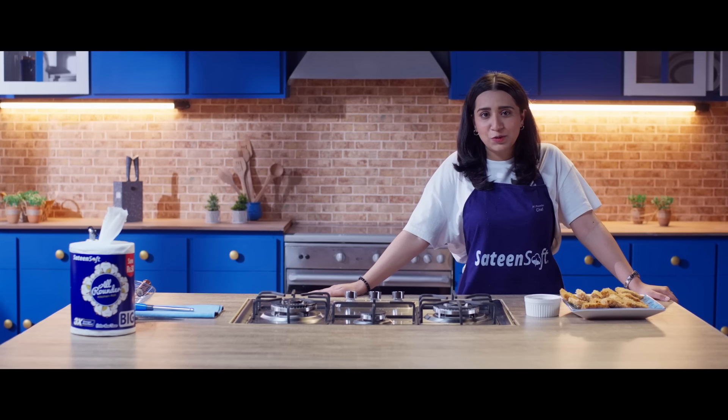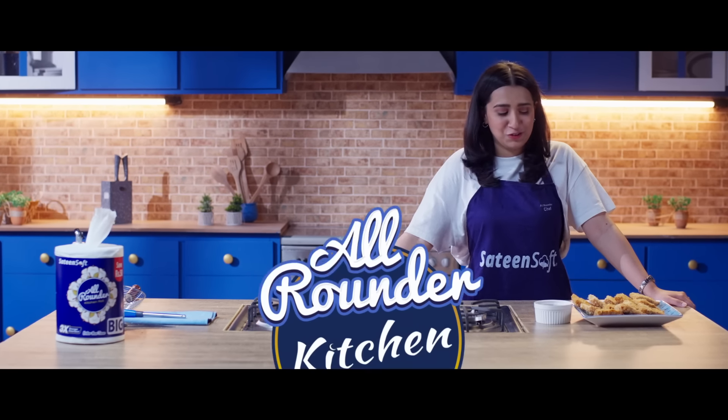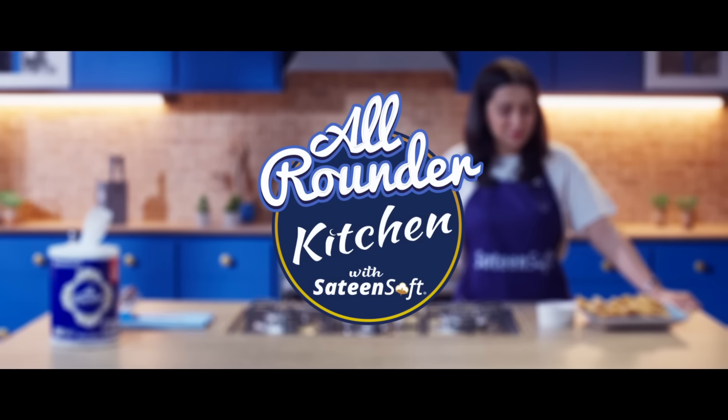I hope you will also make these. Thank you so much!